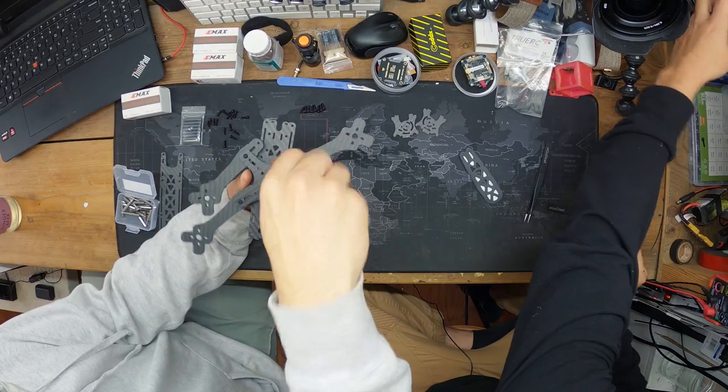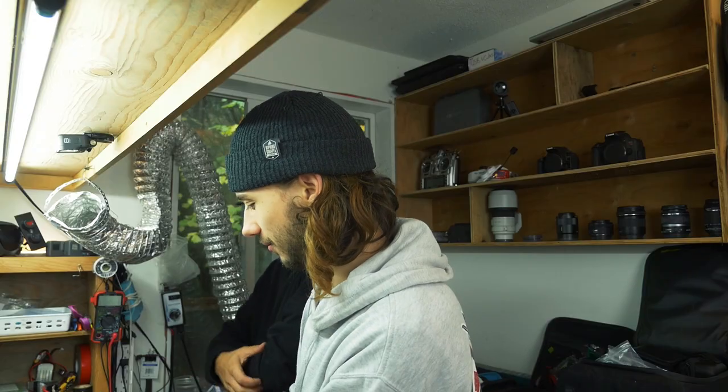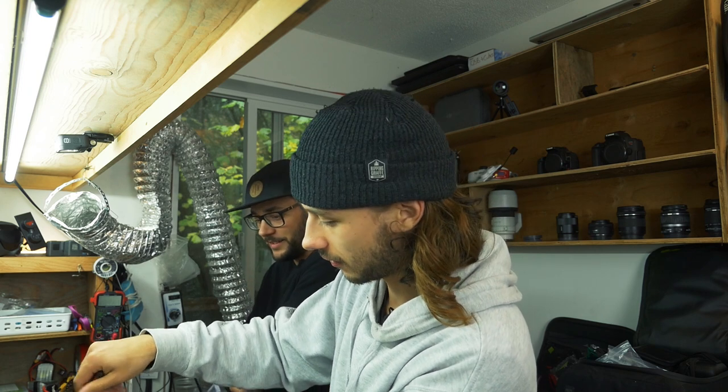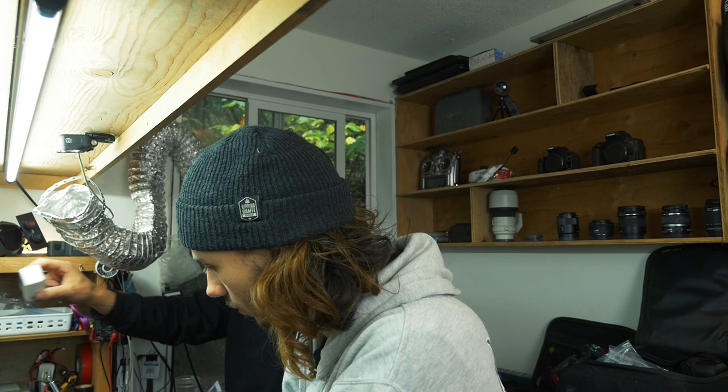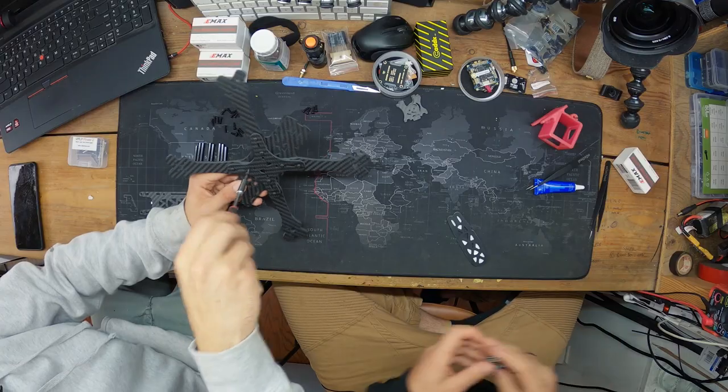We need a tagline for this channel — something like 'we'll do it and it'll fly.' It's called Build FPV, not 'Build FPV Like a Pro.' We're just gonna build a quad, it'll fly, and that's all we're promising. There's not a lot of promises here.